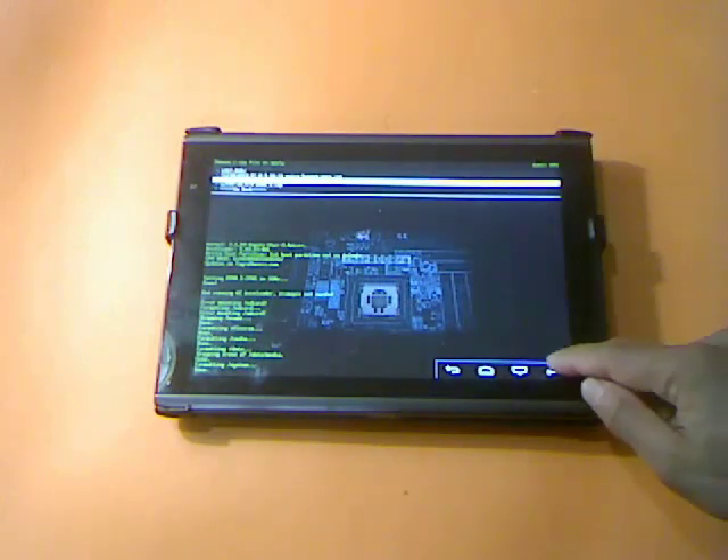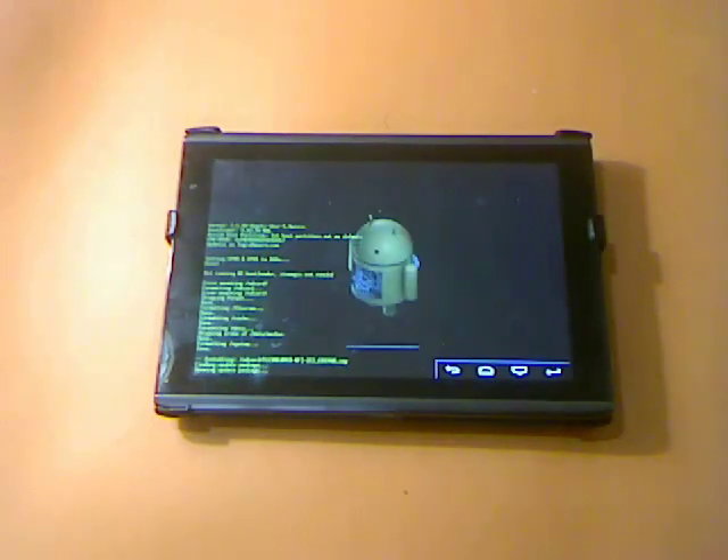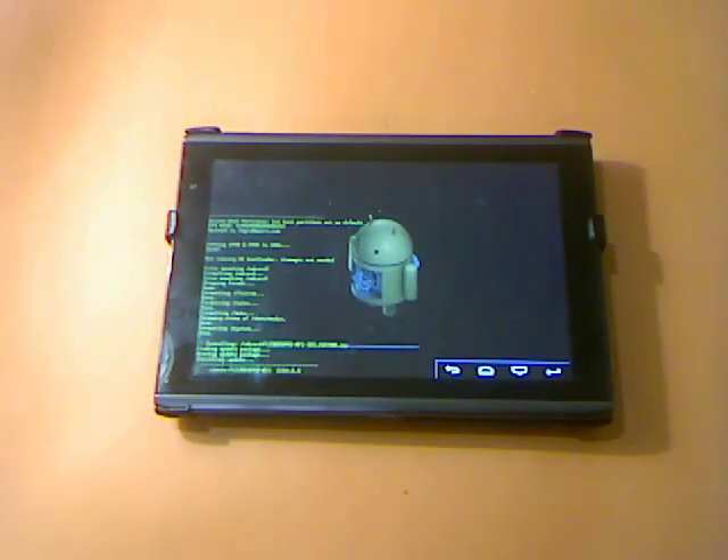Let's press the ICS FlexRefer ROM to flash it. This should take about a minute or two.